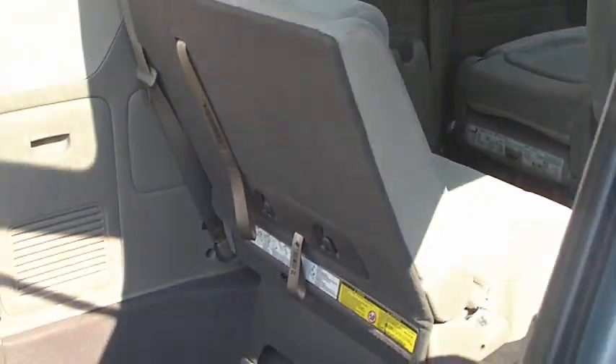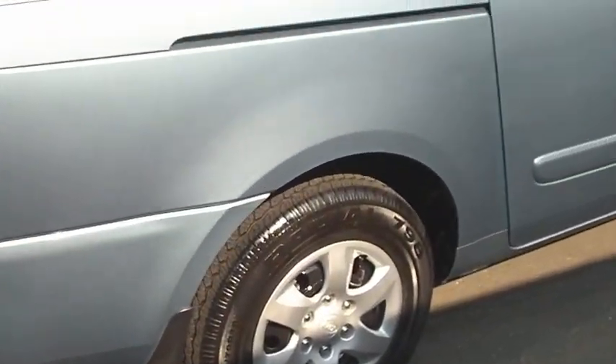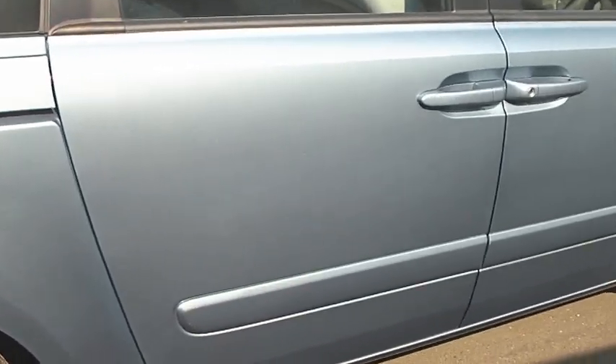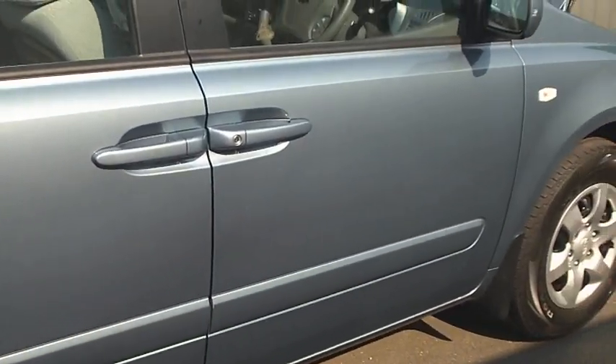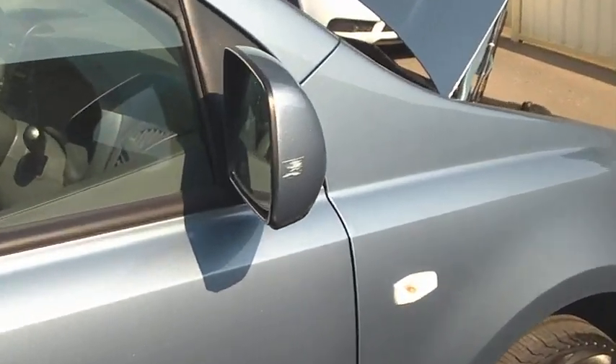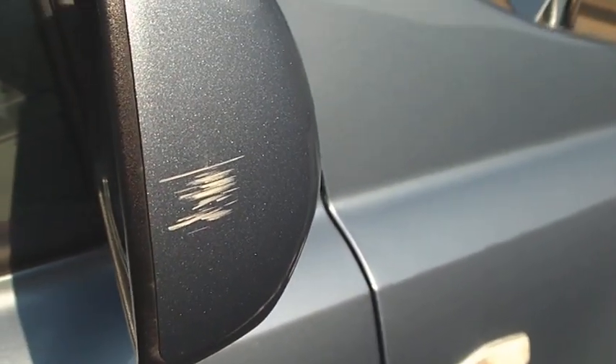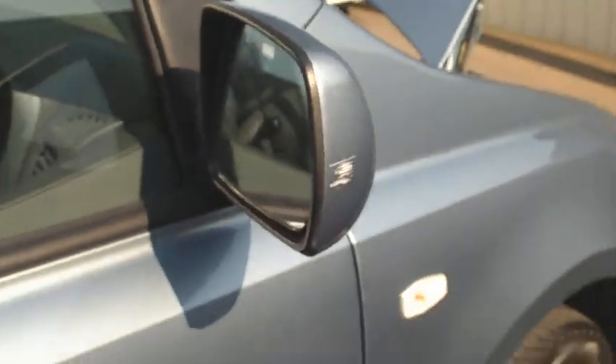Come around to the driver side — again very much scratchless and dentless along this side, so nothing I can really point out. I will just point out on the mirror — and this is something we can obviously fix — just a slight little scratch there on the mirror. Apart from that the paintwork is immaculate.